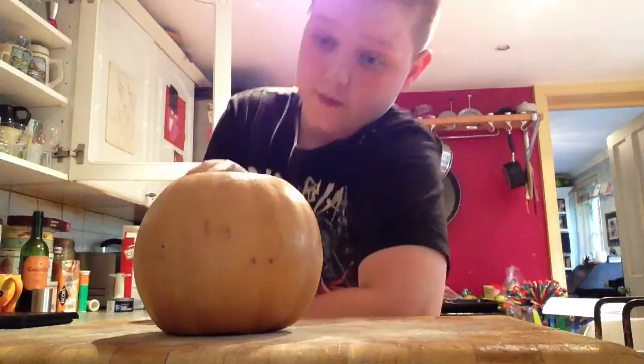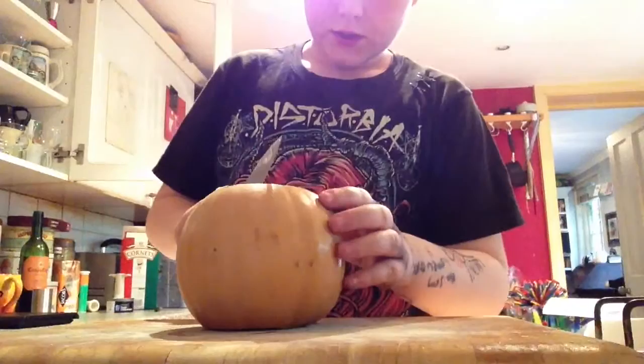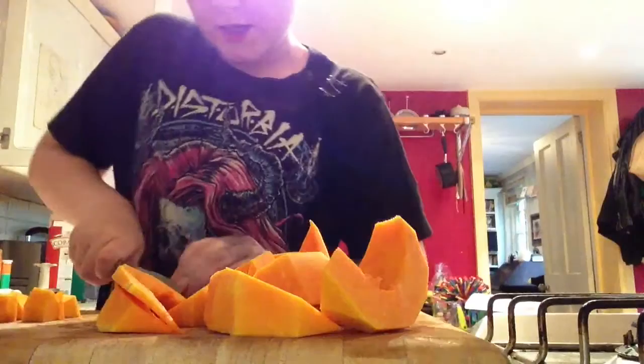First, the first thing you have to do is chop up the squash. I've pre-chopped the ends because that's kind of hard to do. Just chop it right in half, right down the middle. I've now skinned and scooped out all the yucky bits from inside the squash. And now I just need to chop them up into small cubes ready to be boiled in a saucepan.